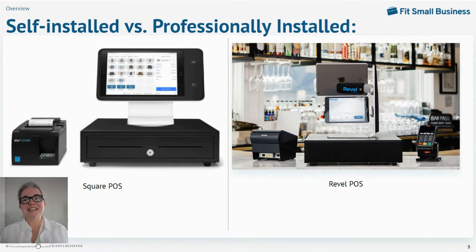I'm Mary King, staff writer and restaurant and retail specialist for Fit Small Business. Let's get right into installing a point of sale.